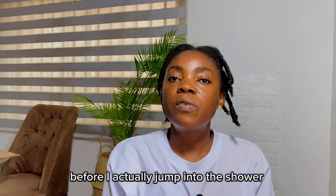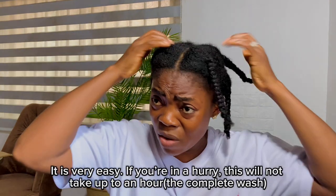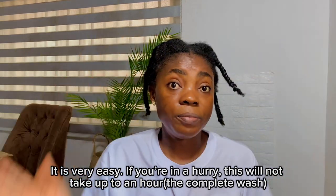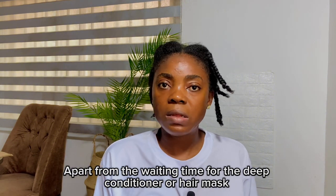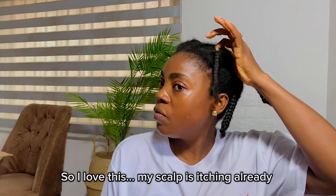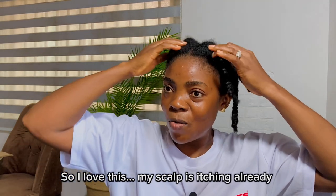I'll go ahead and wear a shower cap and wait a few minutes before I jump into the shower. It is very easy — if you're in a hurry, this will not even take you up to an hour, apart from the waiting time for the hair mask or leave-in conditioner. Aside from that, you'll be done in a few minutes. I love this — my scalp is itching already!